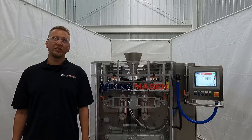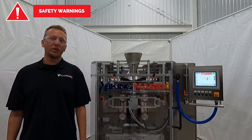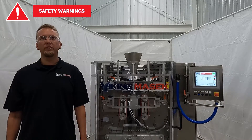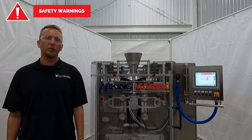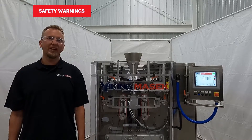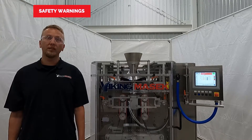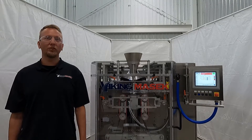First, before we get into the nuts and bolts of testing a bad RTD, it's time for the safety notice. Be sure to follow your organization's lockout/tagout procedures and PPE guidelines before performing a repair. Do not perform work in the machine compartment of an energized and initialized machine. Do not bypass any safety switches or relays. Failure to use caution and proper safety procedures could result in injury or death. Only authorized personnel should perform machine repairs. Viking Mesa cannot foresee every possible instance where an injury could occur — don't hurt yourself or somebody else. If you need help or need to schedule service by one of our authorized technicians, please call the service number at the end of this video. Now, with that said, let's get to it.